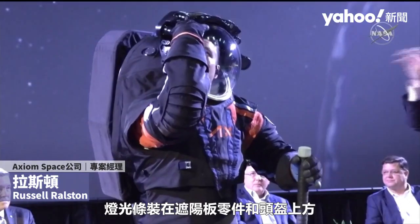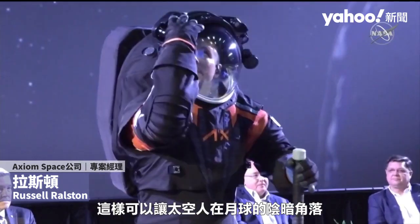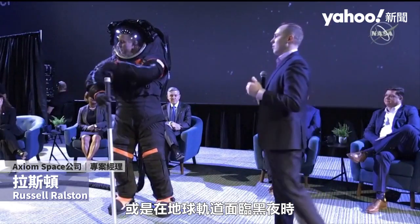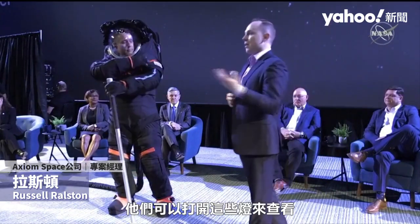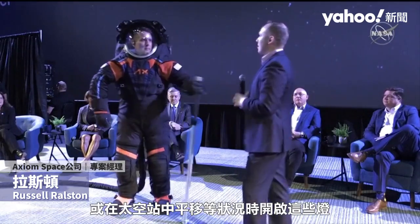The flight mount is mounted to the visor assembly on the helmet bubble, and this essentially gives the astronauts lights to see whether they're in shaded portions of the moon or if they're in low Earth orbit in a night pass. They can turn on these lights to see using tools or translating on the space station or anything like that.